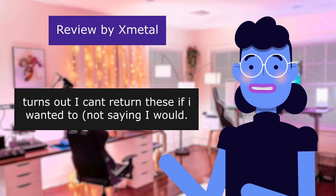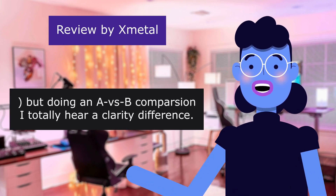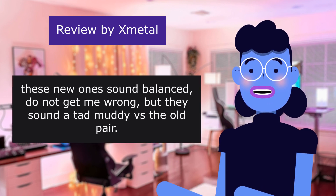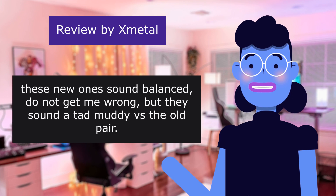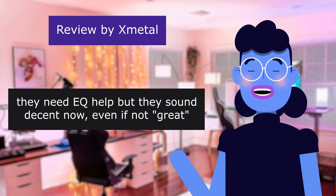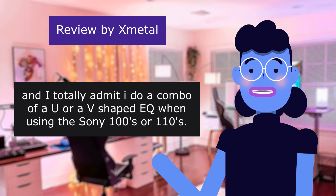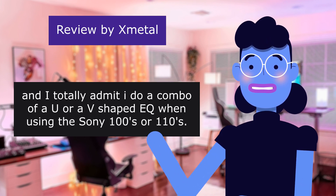Turns out I can't return these. Doing an A/B comparison, I totally hear a clarity difference. These new ones sound balanced, do not get me wrong, but they sound a tad muddy versus the old pair. They need EQ help, but they sound decent now, even if not great. And I totally admit I do a combo of a U or V shaped EQ when using the Sony 100s or 110s.